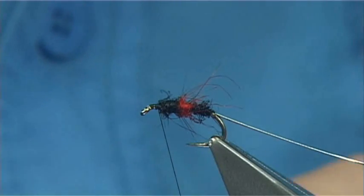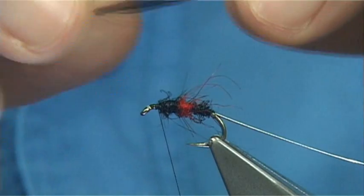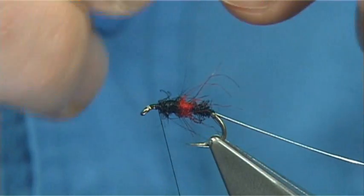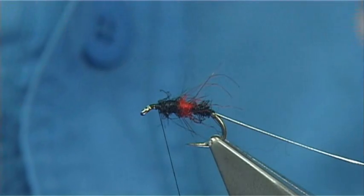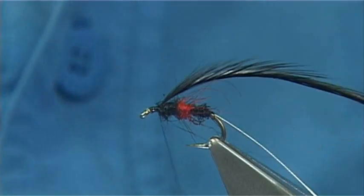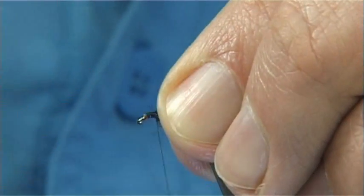Now because it is a cloaked version, the hackle I am using is a Hebert Miner — it is a saddle hackle by Whiting. It is a long saddle hackle. Now the hackle length in this is just slightly longer than normal. I feel it suits the cloaked wing. You could shorten it — it is up to yourself.